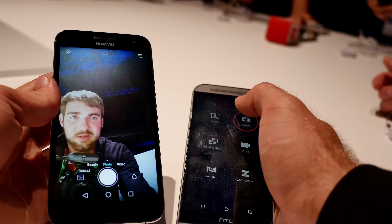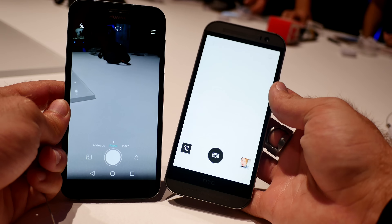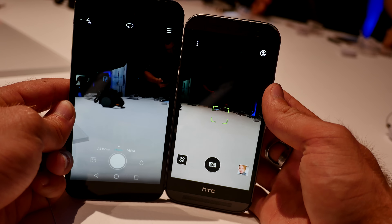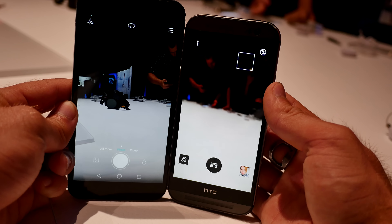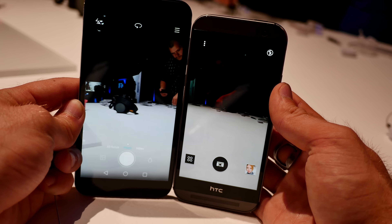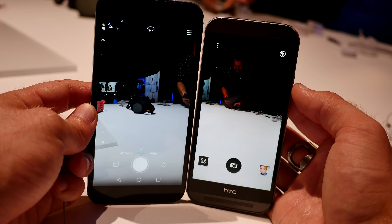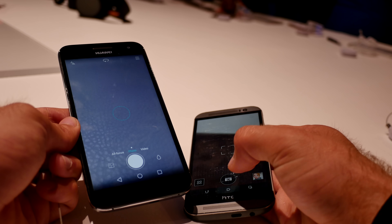Let's turn around to the normal camera. We can see that the people standing around on the table are a little bit better visible on the HTC One M8. There's even more of them inside — it has a better wide angle. But actually both have quite a good picture, though the white balance is maybe also a little bit better on the HTC One M8.